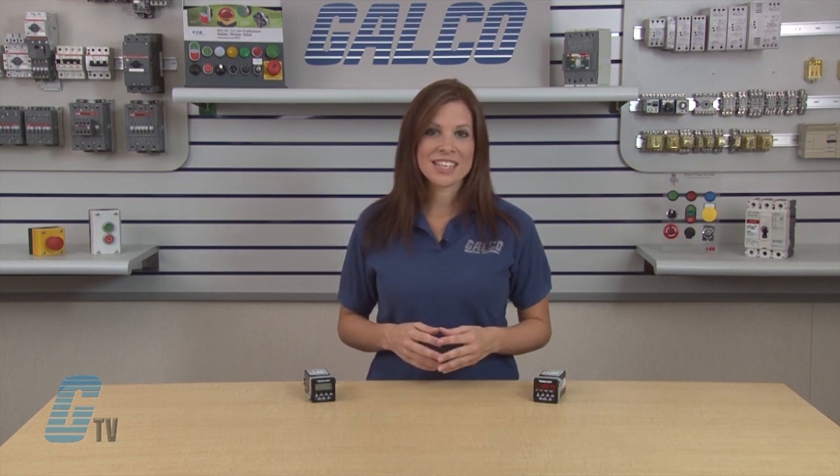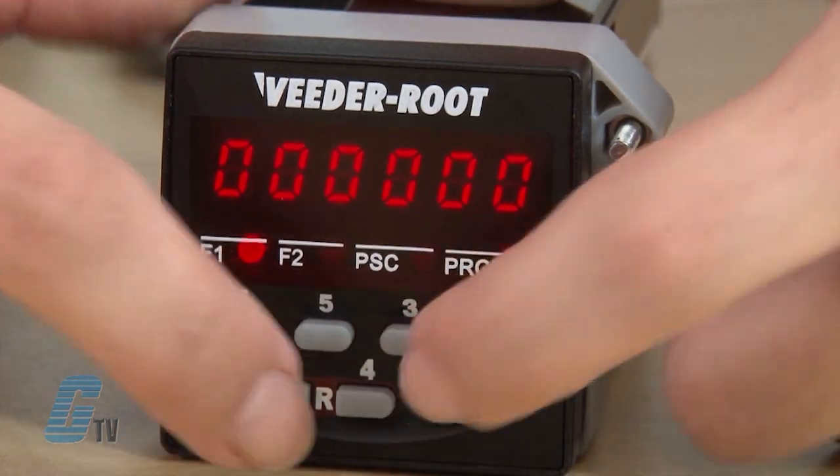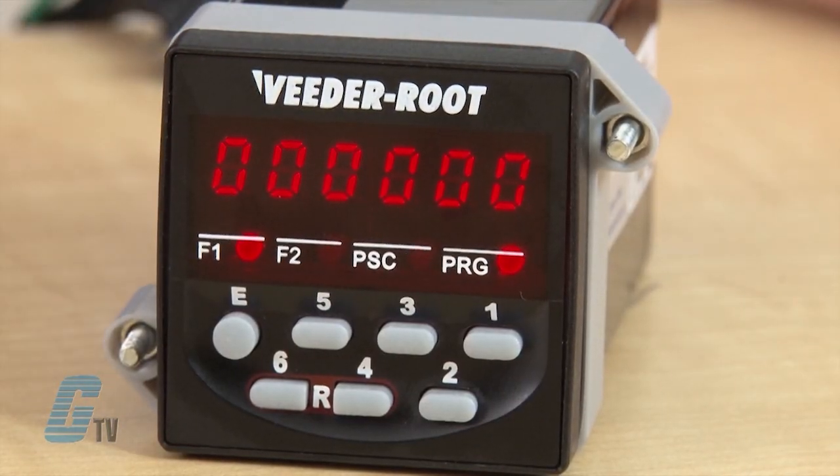The edit key is also used for entering program mode, and while in that mode, it can be used to advance from one parameter to the next. The rest of the keys are used to change the value of the respective digit of the presets or pre-scale value. When the numbers 6 and 4 are pressed simultaneously, the keys serve as a front panel reset.